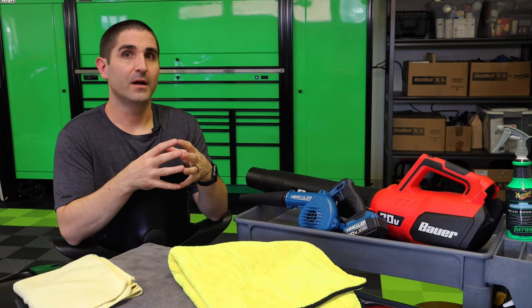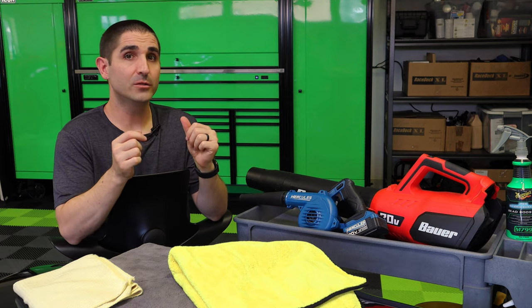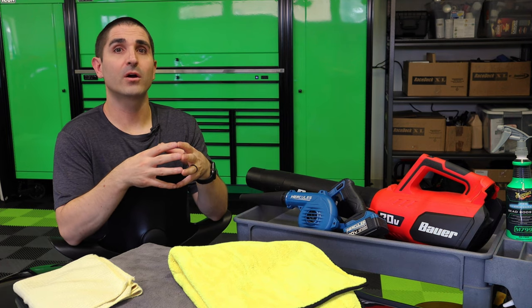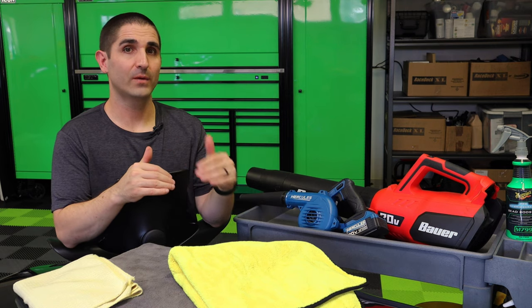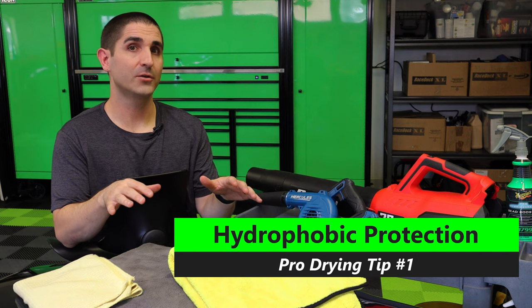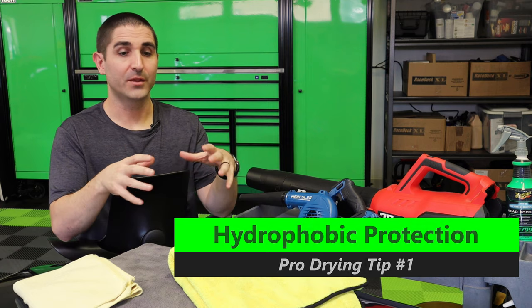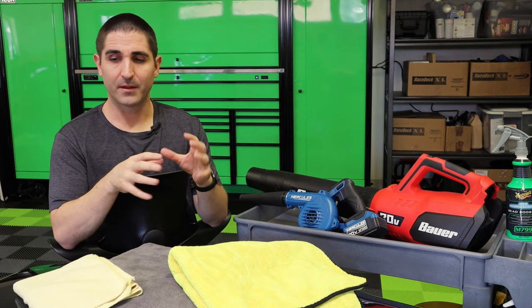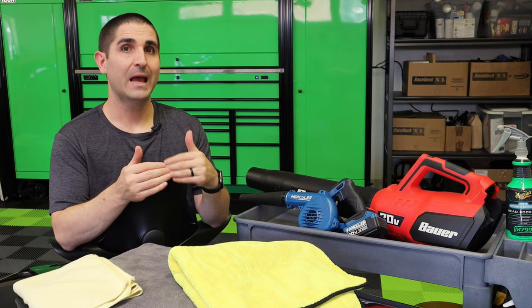The number one most important thing, in my opinion, to reducing the amount of time, effort, and risk associated with drying your car is actually not even technically part of the drying process. It has to do with what you do ahead of time — the protection that's on your paint. Having a very high quality, hydrophobic protection — hydrophobics, hydrophobicity — that type of surface tension is what will determine how much work it takes to get the water off of your paint.